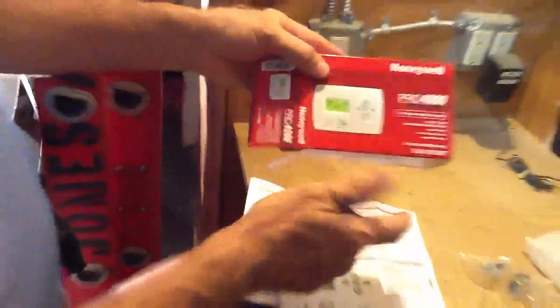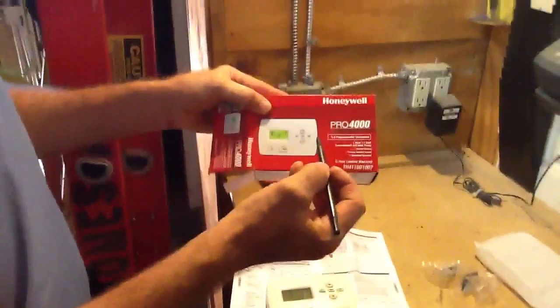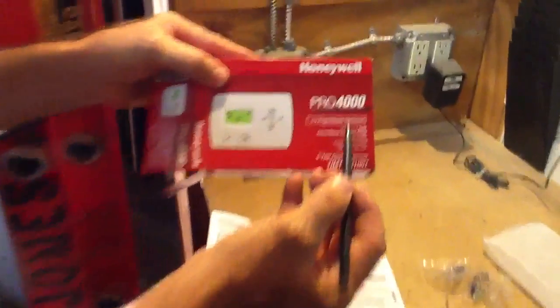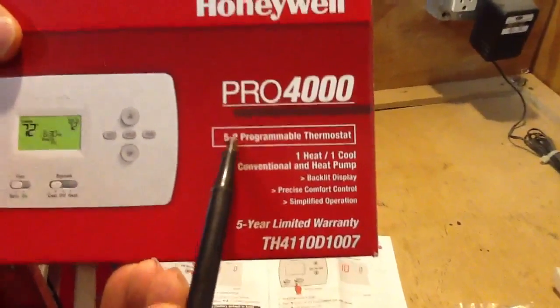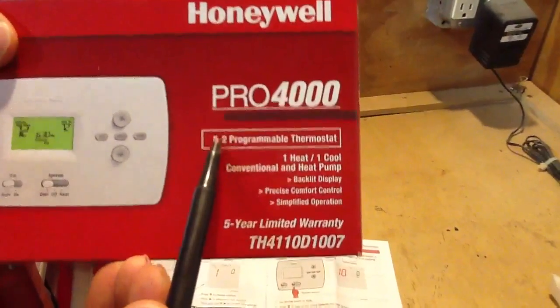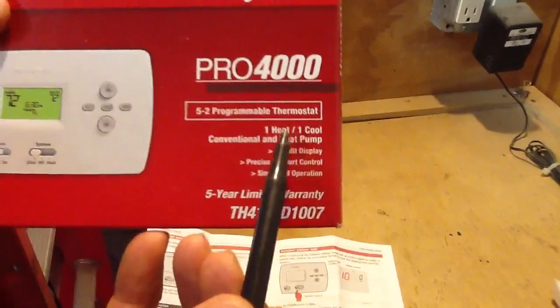Okay folks, this morning what I want to talk about is a Honeywell Pro 4000 thermostat. This is a programmable thermostat — it's 5 and 2, meaning 5 work days and the weekend mode right here. It's one heat, one cool.